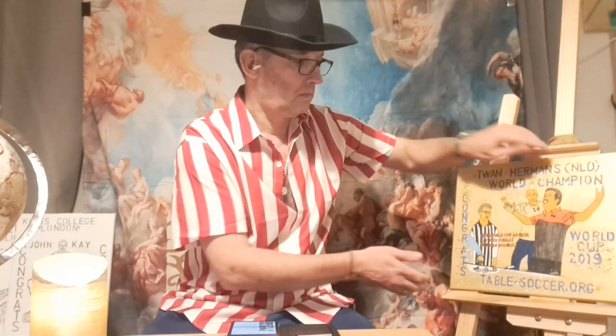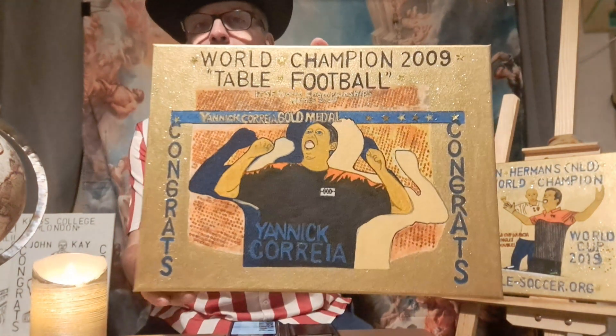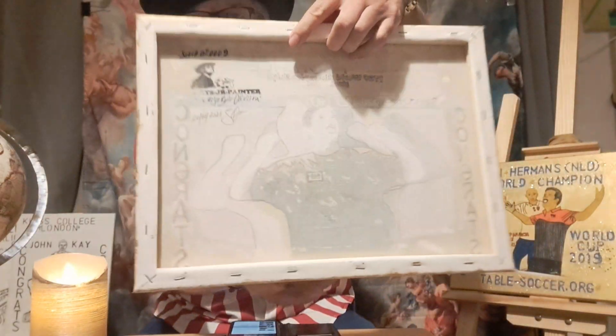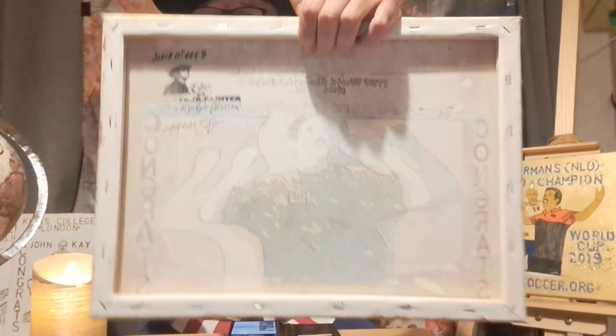And also for another great champion in table football — Yannick Correa. That's how the canvas portrait looks, with my number and signature.